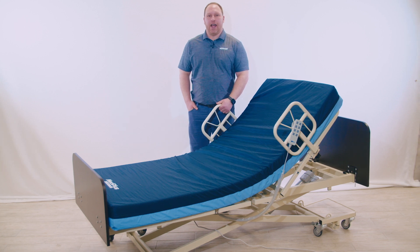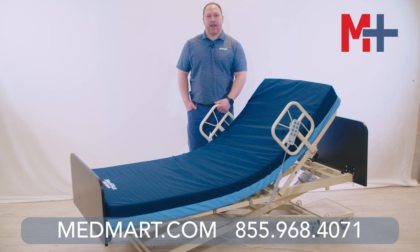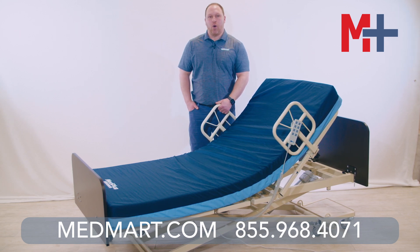At MedMart, we created the MedPlus high quality care line for comfort and safety and for the good values of our patients and caregivers. You shouldn't sacrifice quality when purchasing a home care bed. The new line of home care beds by MedPlus are just that — you can purchase a bed, a whole system, and a great mattress without breaking the bank.